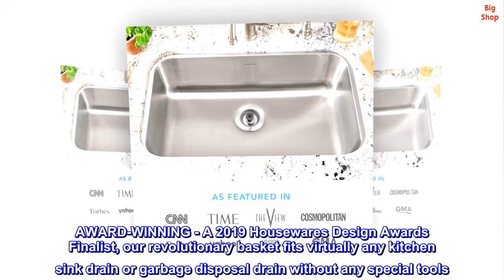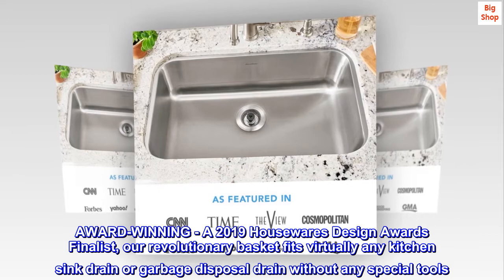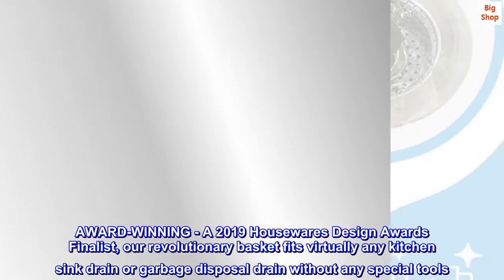Award-winning. A 2019 Housewares Design Awards finalist, our revolutionary basket fits virtually any kitchen sink drain or garbage disposal drain without any special tools.